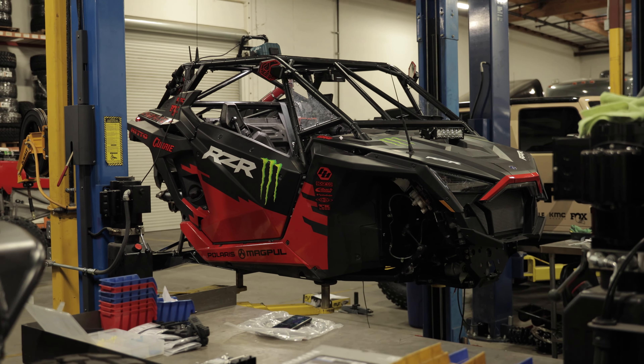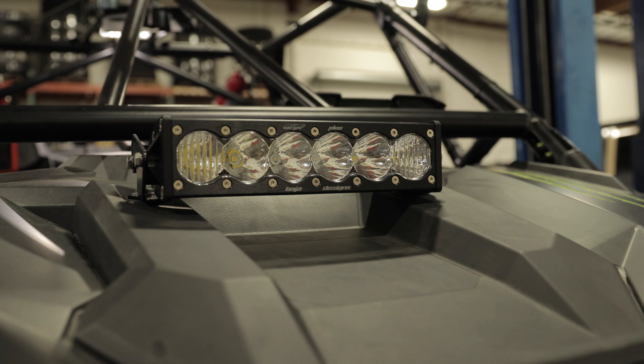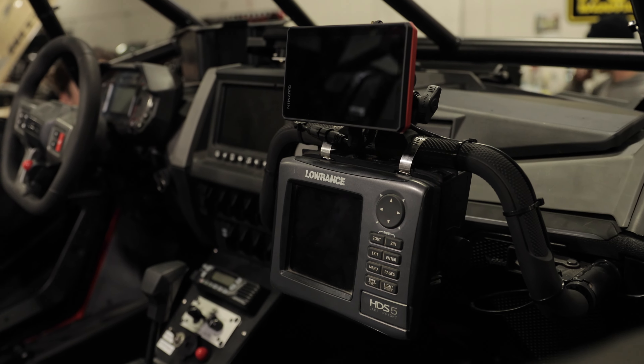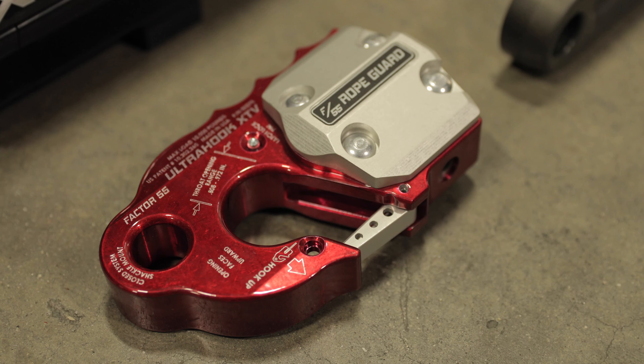Pretty much done. Last we talked you were getting wiring done. What else? Wiring's done — boom shakalaka — tested, done. Baja Designs lights in, race radio's in, power steering reset switch is in, rear light bar's on. I think we're done there. Got to plug this winch in — boom shakalaka.